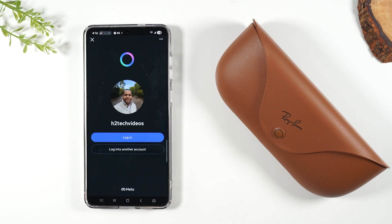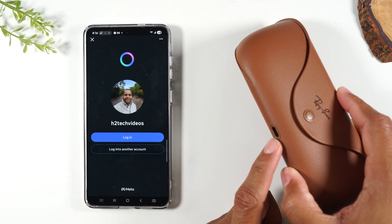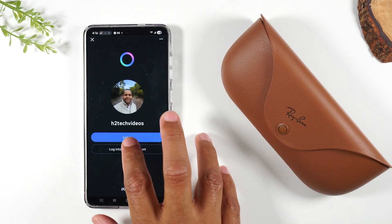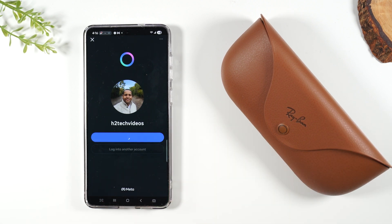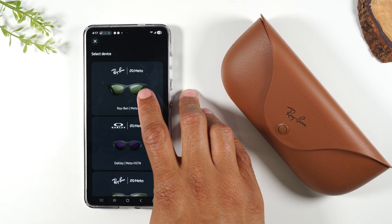Now make sure your glasses are charged. Plug in the case — remember the port is at the bottom. Make sure they're fully charged. Then go ahead and log into your Meta AI account and select the glasses that you have.